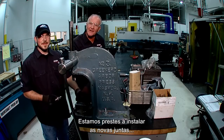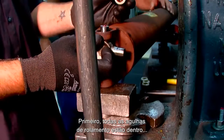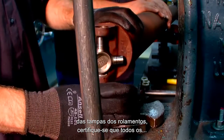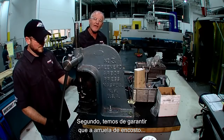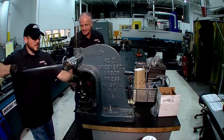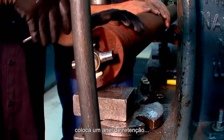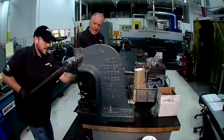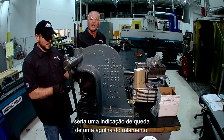We're about to install the new U-joints into the drive shaft. Jamie's got the bearing cups off. A couple of things to make sure of: number one, all the needle bearings are on the outside perimeter of the bearing cap — make sure all the bearings are firmly on the outside. Number two, we have to ensure the thrust washer is at the base of the cap, because that's what stops end galling. Notice how we carefully push the bearing cap in, put on a snap ring, and the U-joint will be pushed up to the snap ring. If the snap ring groove does not align, it would be an indication of a fallen needle bearing.